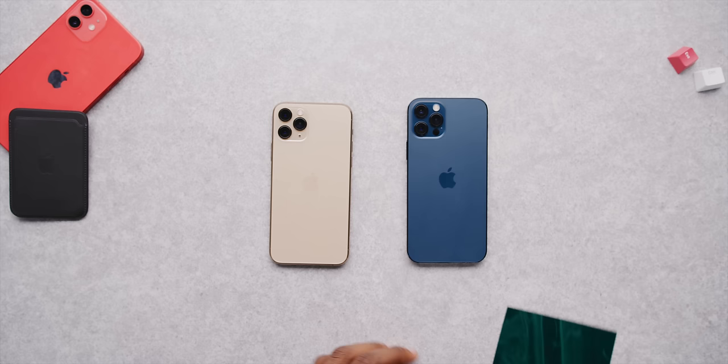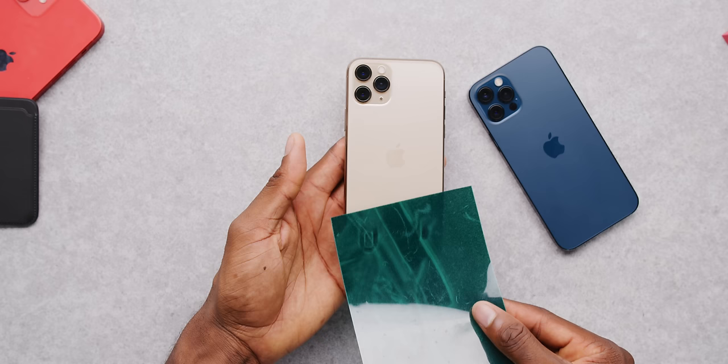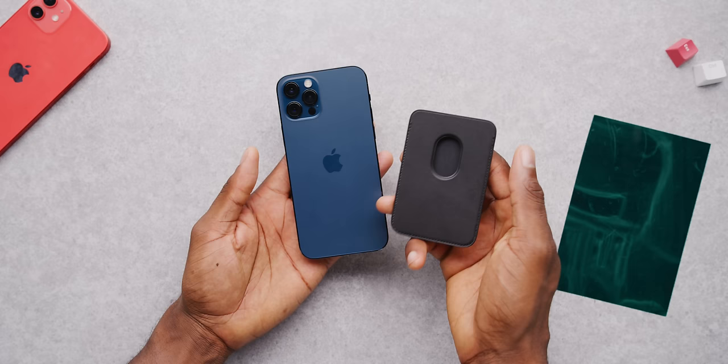What better way to visualize what's happening here than some good old-fashioned magnet paper? When you put magnet paper up to an old iPhone 11, there's nothing really there except at the bottom from the speakers. But when you put the magnet paper on an iPhone 12, you can immediately see these concentric circles and alignment lines straight down them. Anything that works with MagSafe and slaps onto the back of the phone has to line up with these.